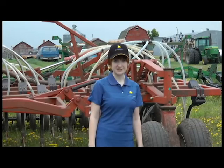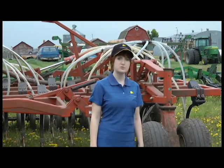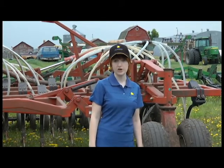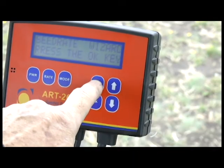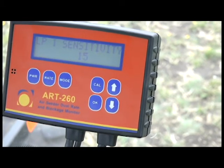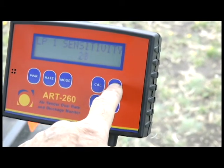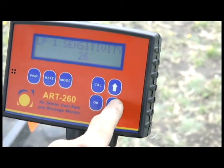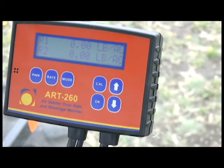Let's set up blockage detection. The blockage sensitivity has already been set to 15, which you want to make lower if you're getting alarms with canola. To change the sensitivity setting, press the cal key three times. Use the arrow keys to change the sensitivity. Press rate to go back to rate display. Remember, you have settings for the loop on the top line of the display.